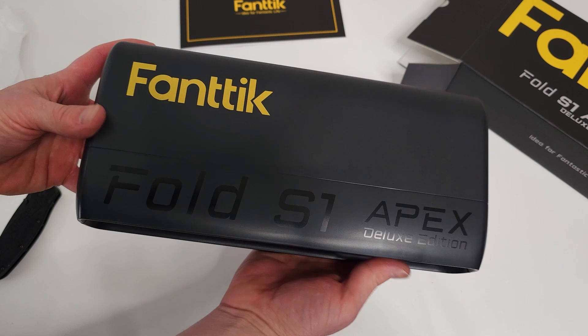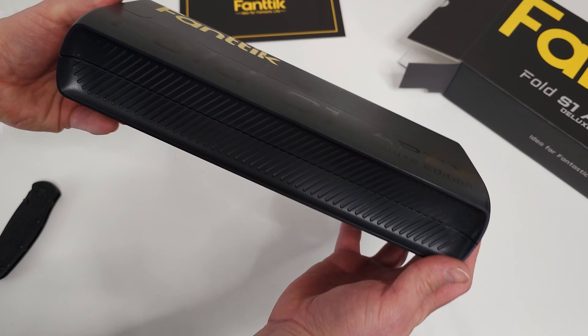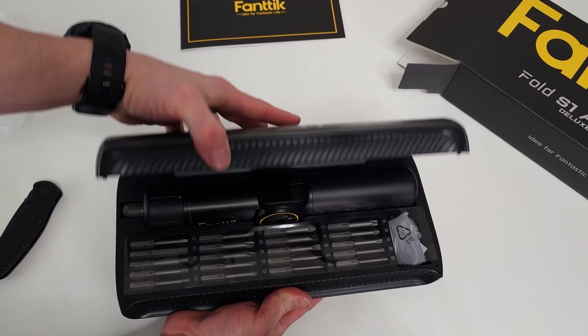I like this already. Look at this case. So this is a hard case — Fold S1 Apex Deluxe Edition. This is really nice. It's got a little bit of weight to it but it's not too heavy.